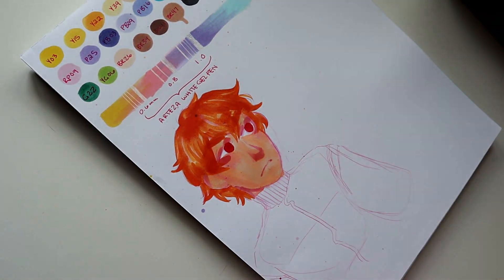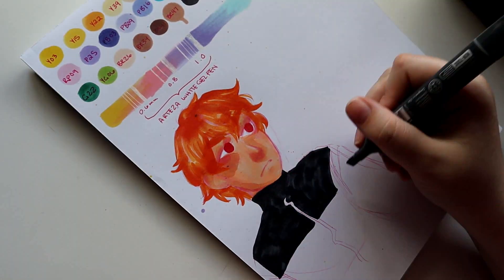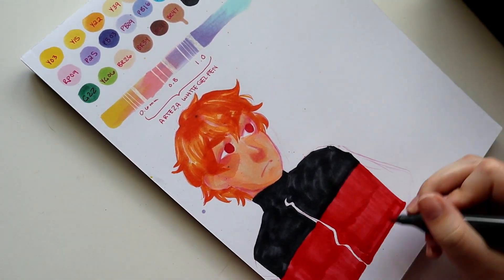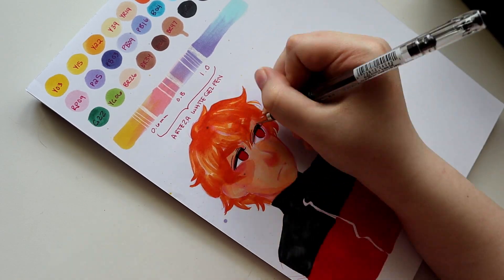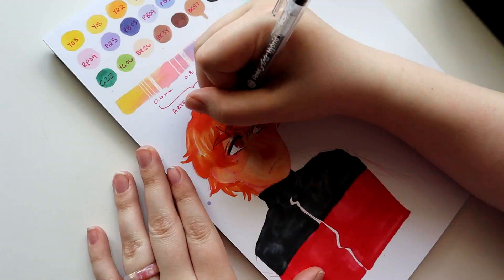I genuinely reach for Arteza markers so much more frequently than I reach for my Copic markers, just because they're wonderful. I love them so much and I don't feel guilty about using them because they're not eight dollars a marker — they're much more budget friendly and just accessible, versus Copic markers which are kind of a nightmare to build a collection of.